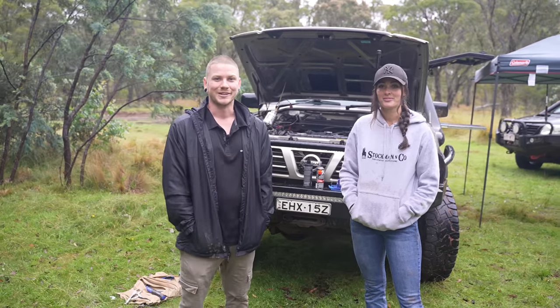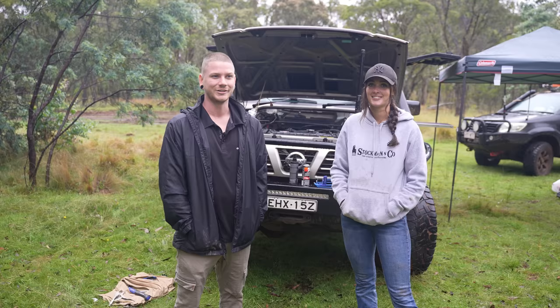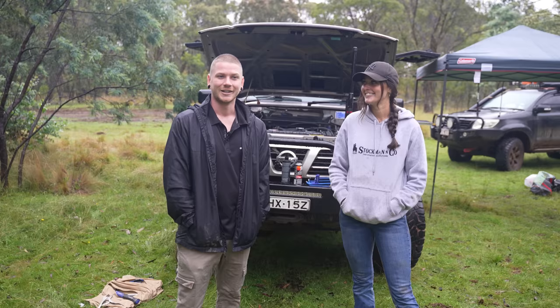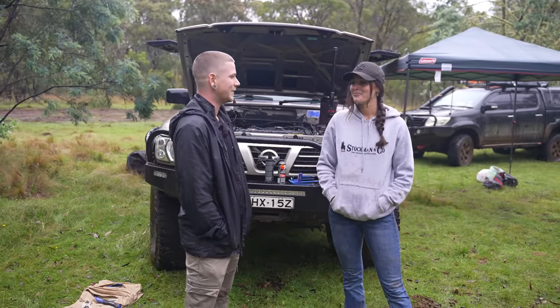G'day guys, Sean here from Outback Equipment. Today we're joined by Brie Vodo, aka Brunette Driven, and the infamous Patrol. Today we're going to check out a little bit about the car, all the work that you've put into it, and also the mischief that you've got yourself into at the moment.